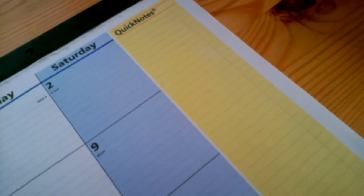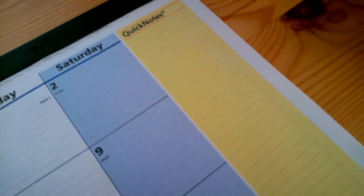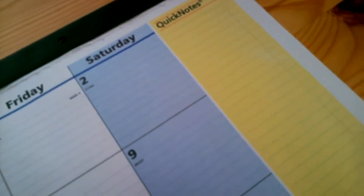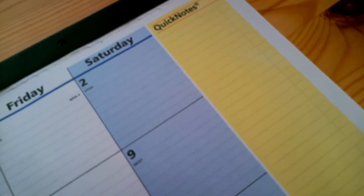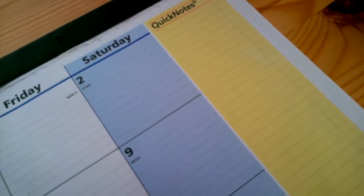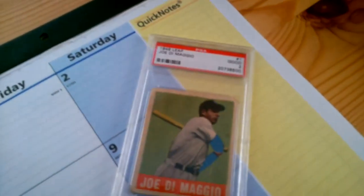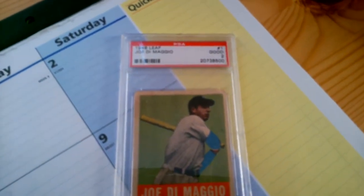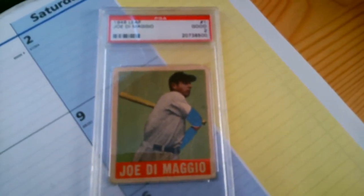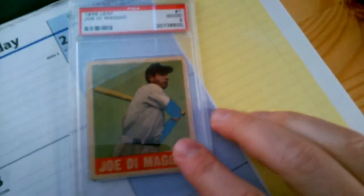I got a package in the mail today that came a lot sooner than I was expecting. It's a vintage card — Yankees all-time great mail day, which I alluded to in a video the other night. The card is about 60 to 70 years old, and I gotta hand it to giant dude 24 because he called it — it's the 1948 Leaf Joe DiMaggio in a PSA 2.